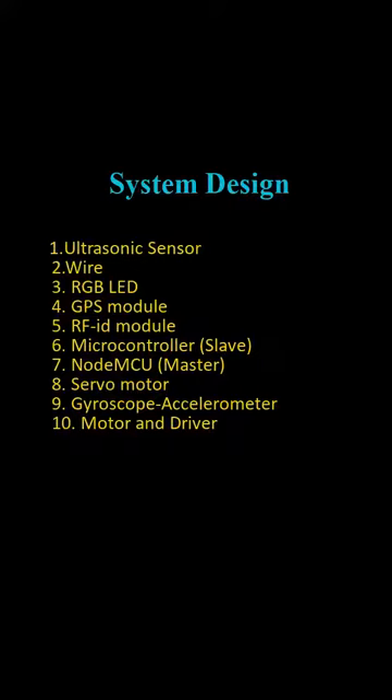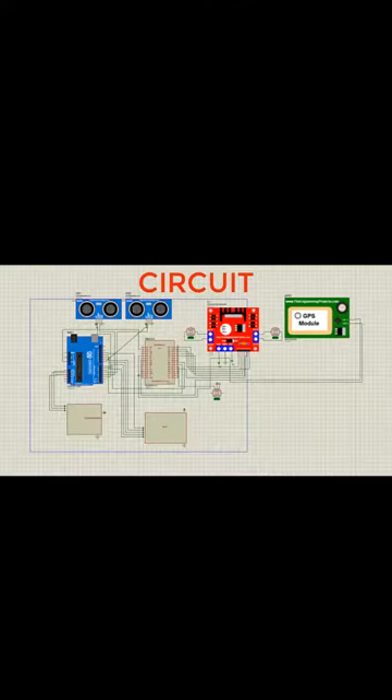Let's begin with system design. To design this system we used an ultrasonic sensor, RGB LED, GPS module, RFID module, microcontroller Node MCU, servo motor, gyroscope, accelerometer, motor, and motor driver.